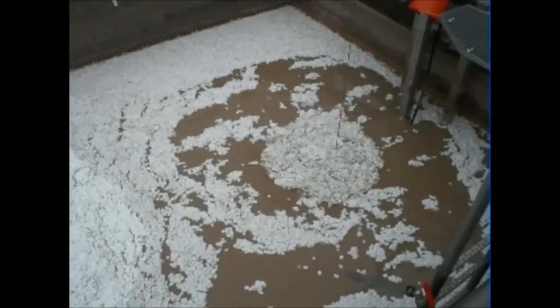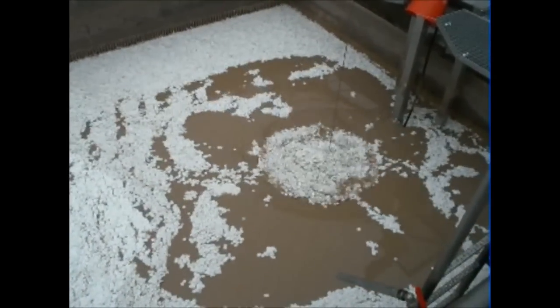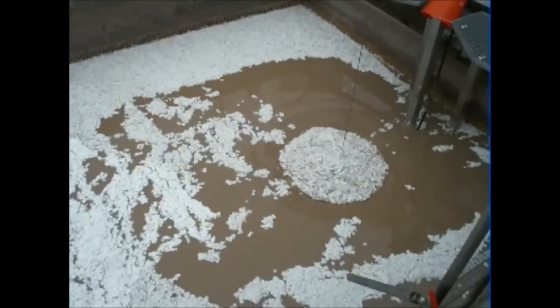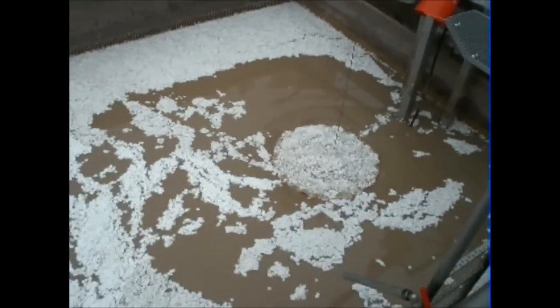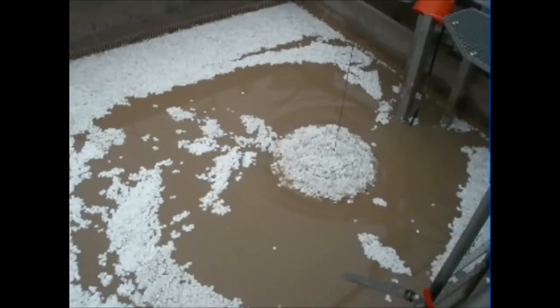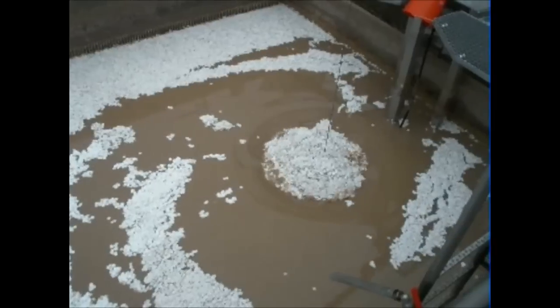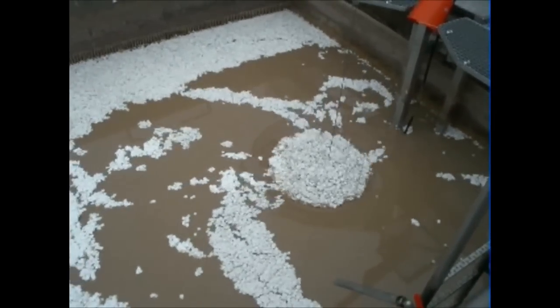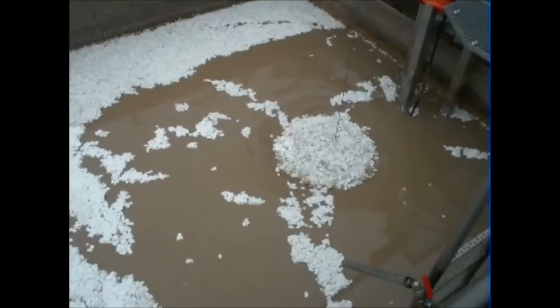Initially, the new and uncolonized Mutag Biochips possess hydrophobic characteristics and a density lower than water, so they are floating on the wastewater surface. Once in operation, the mixer drags the Mutag Biochips into the wastewater down to an adjustable level underneath the water surface.